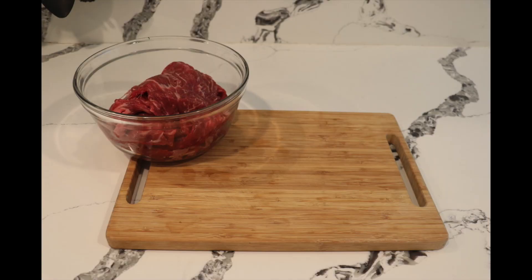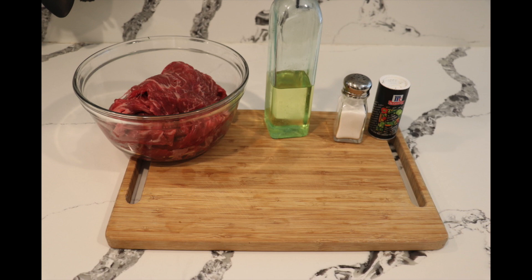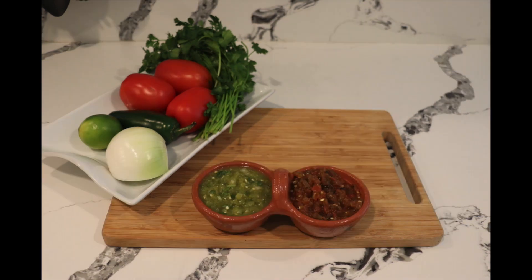Hey, Alma's recipe here — welcome back to my kitchen! Today I'm going to teach you how to make carne asada burrito. It's one of my husband's favorite dishes and a lot of people like it, so I decided to teach you Alma's way. For this recipe you're going to need two pounds of beef loin or carne ranchera, one quarter cup of oil, half a teaspoon of salt, half a teaspoon of black pepper, two garlic cloves, and one lime.